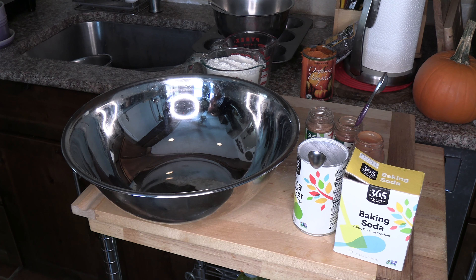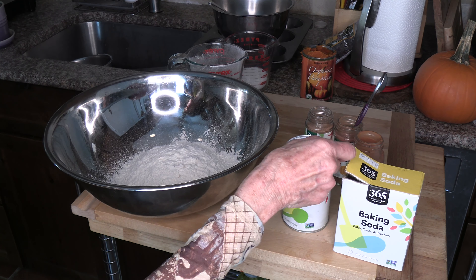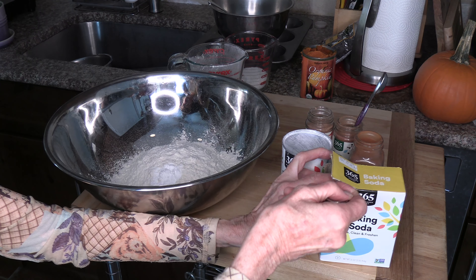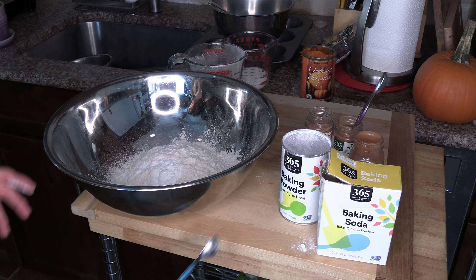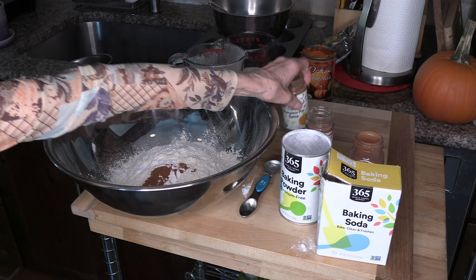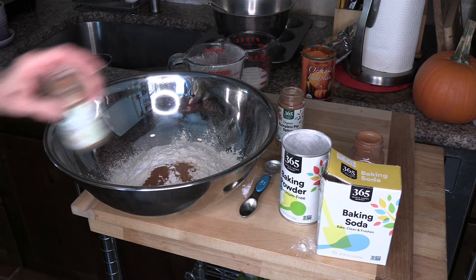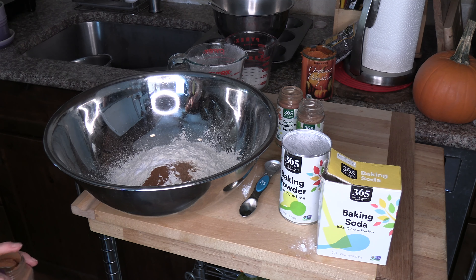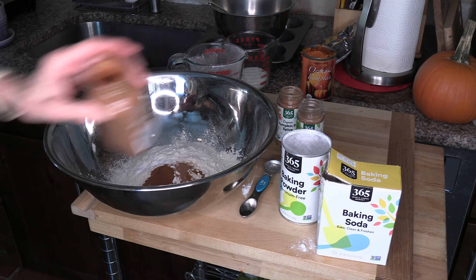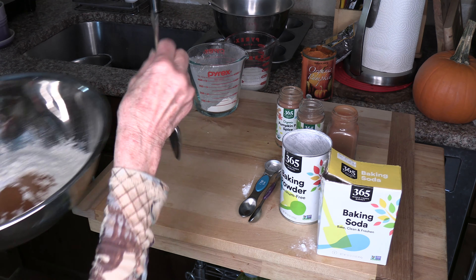So we'll do the dry ingredients first. We have our two cups of organic flour. We're going to use one teaspoon of baking powder, one teaspoon of baking soda, and a half a teaspoon of pumpkin pie spice, and one teaspoon of cinnamon. We're going to add all of that and then mix it around.